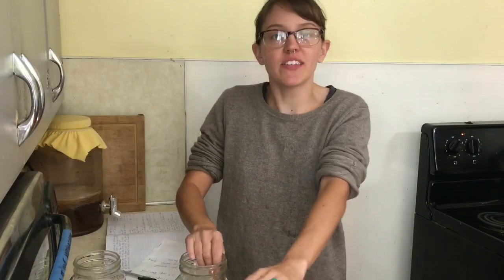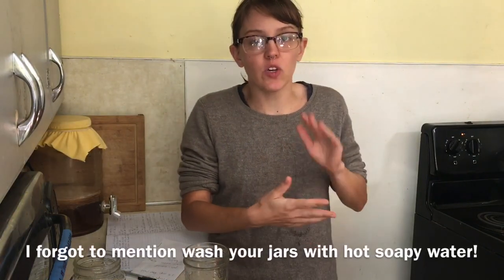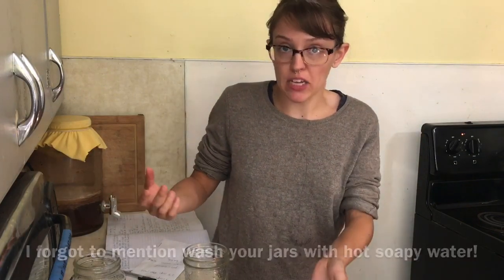You need something to store your jelly in. We have a hodgepodge of different types of jars. If you're doing a small batch of jelly you can just move it right into the fridge when it's done — you don't need to can it. But since we're doing such a large batch, we're gonna can it.